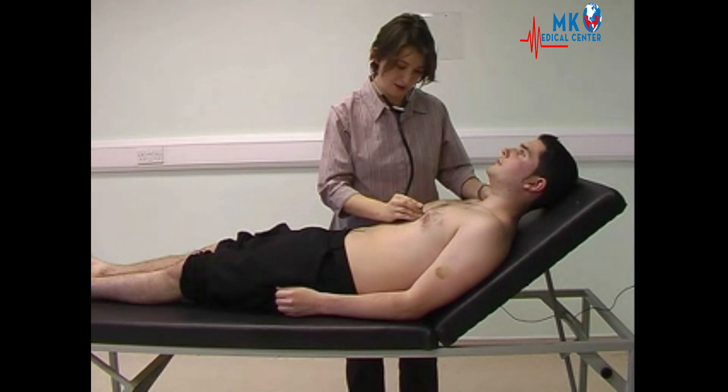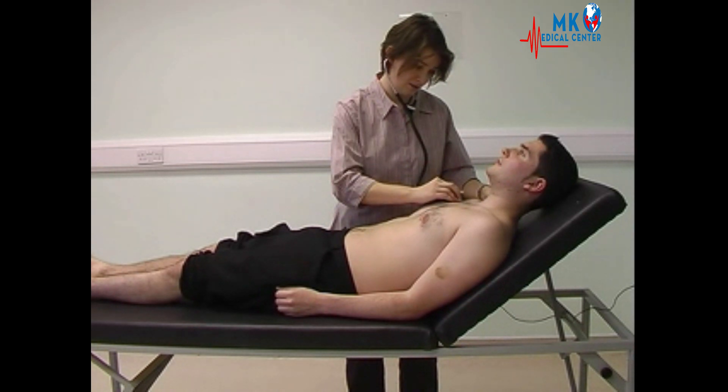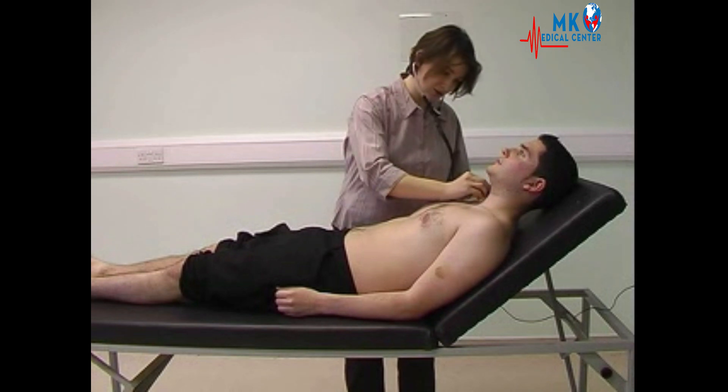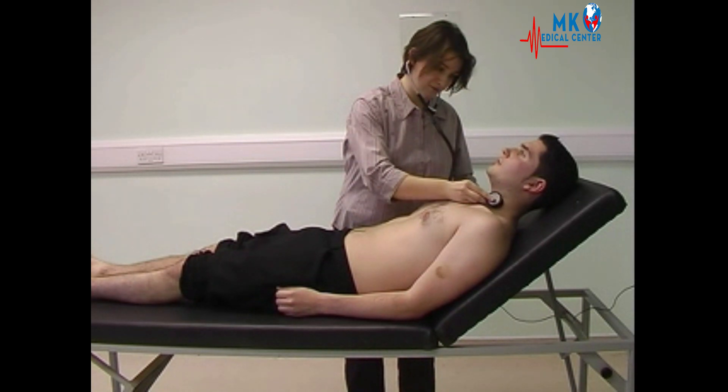Then moving on to listen in the tricuspid area, the pulmonary area, and the aortic area. Listening for any radiation from the aortic area to the carotids, asking the patient to take a breath in and out and stop, then relax.